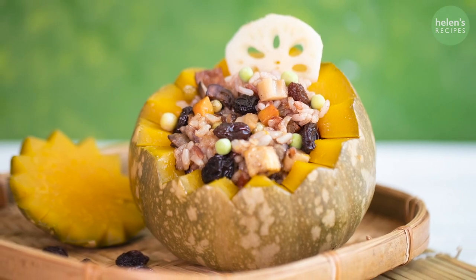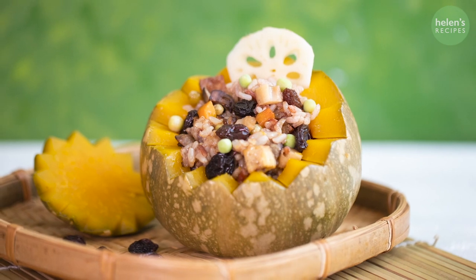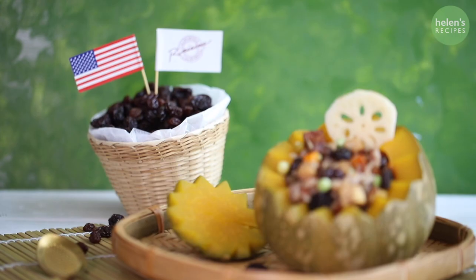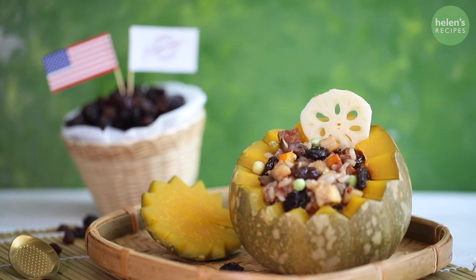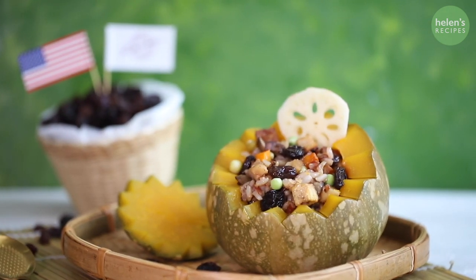Hi everyone! Today, let's make a simple but nutritious healthy rice dish with a popular ingredient in the fall, which is butternut squash. You will love how pretty the dish turns out and how yummy it tastes. Let's begin!